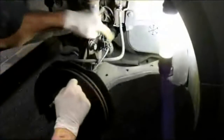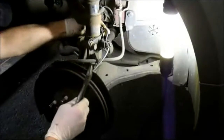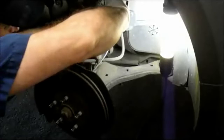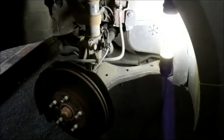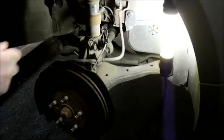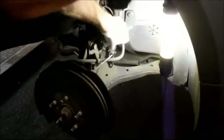Next we're going to remove the zip ties on here — the anti-lock brake cables are zip-tied on here. Just cut the zip ties, don't cut the cable. Then we're going to remove this 10mm bolt right here and take that bracket out of the way. The reason I cut that zip tie is because it was right over the top of that nut.